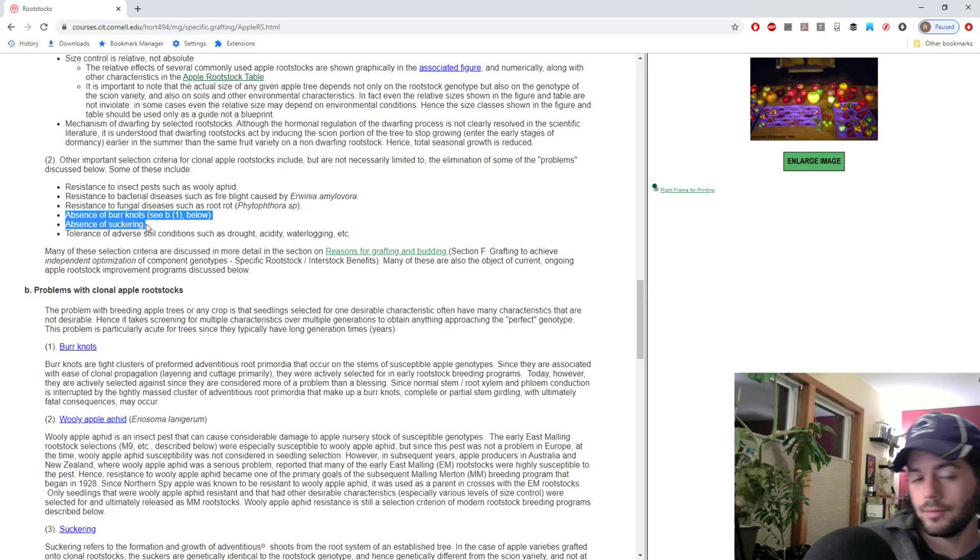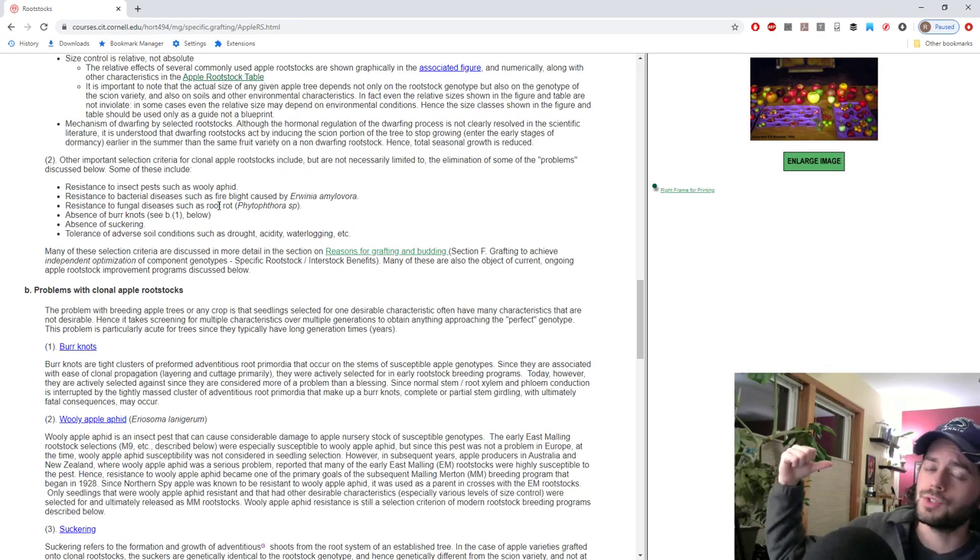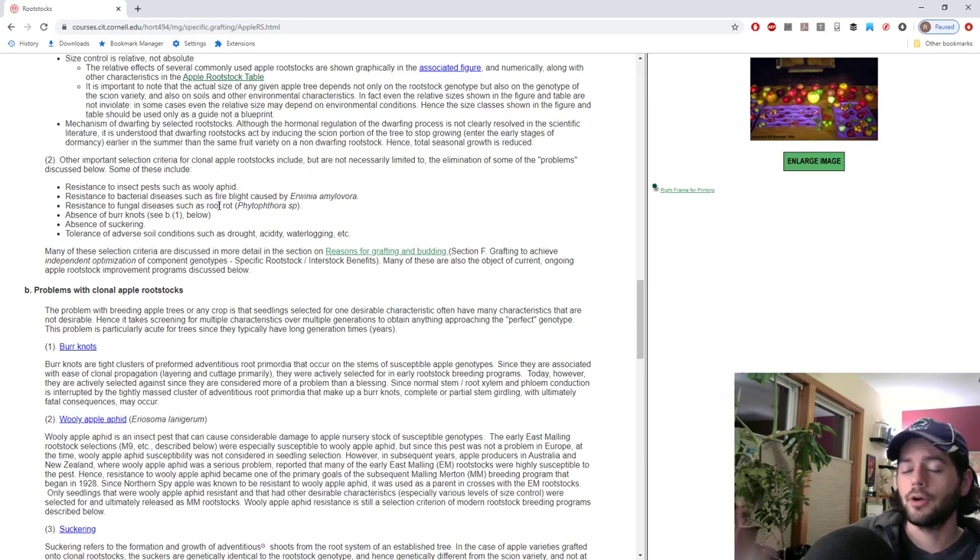In terms of suckering — which is relevant for stone fruits and pears — figs do show a lot of apical dominance, so you won't have a whole lot of suckering, especially if you're careful with the rootstock. However, if a sucker comes up from the base and you don't fully remove that stem, it's just going to keep suckering year after year, which can get really annoying and out of control.